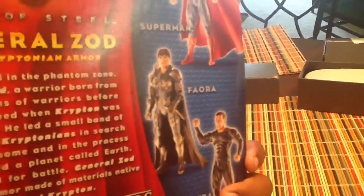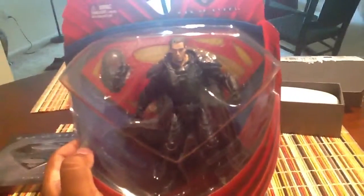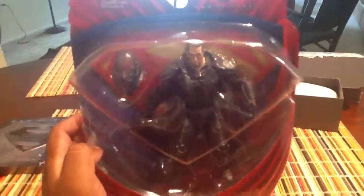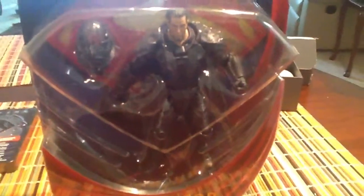It comes with a removable helmet and the paint apps and the head sculpt are fantastic. Wave 2 consists of I think only Faora and this guy. So if you guys see him in the wild I'd pick him up because he is by far my favorite figure of this line, and it'd be really nice to have another one.